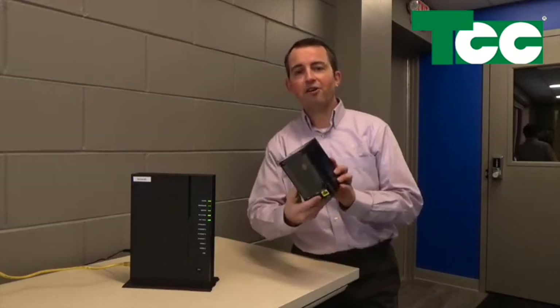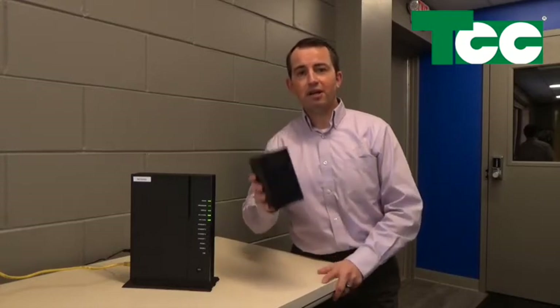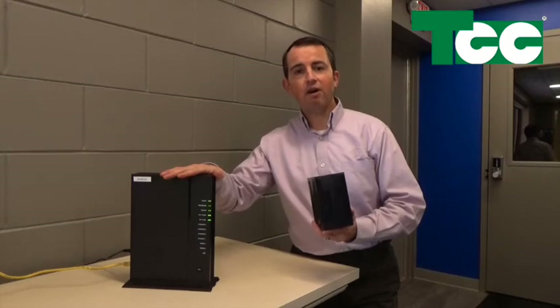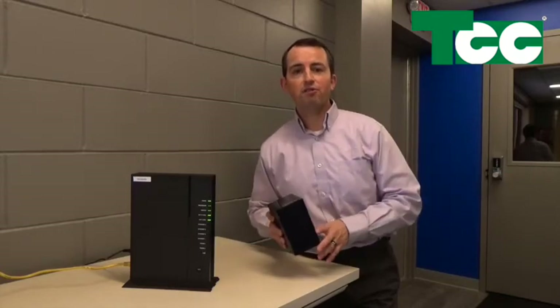It doesn't look like a standard router — usually they are flat and maybe have one or two antennas — but let me tell you, this is a fantastic new product. Not only will it give you better coverage throughout your entire space, but it also creates what's called a mesh network. What a mesh network does is it actually duplicates the exact Wi-Fi signal off your main Gigacenter into your new space in your house, so as you move your devices from one area to another, you never have to stop one connection and join another one. It's just like one giant network throughout your house.